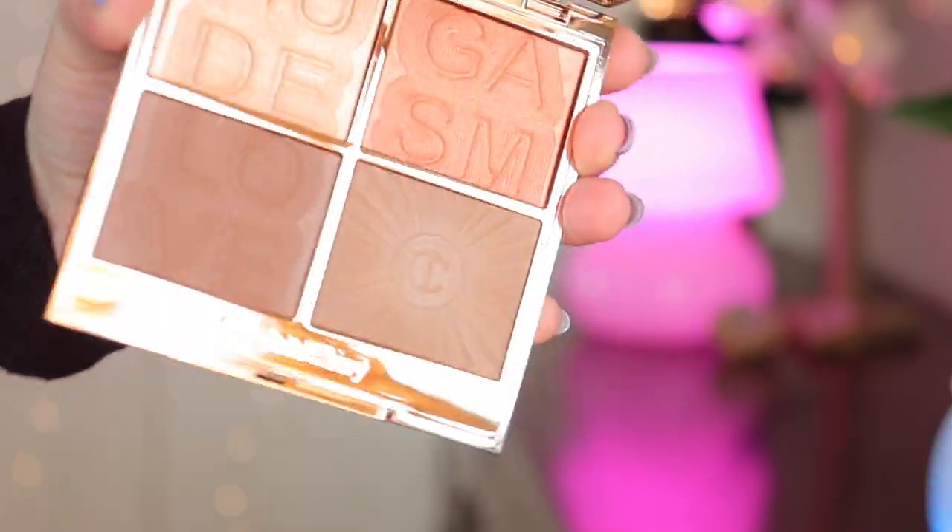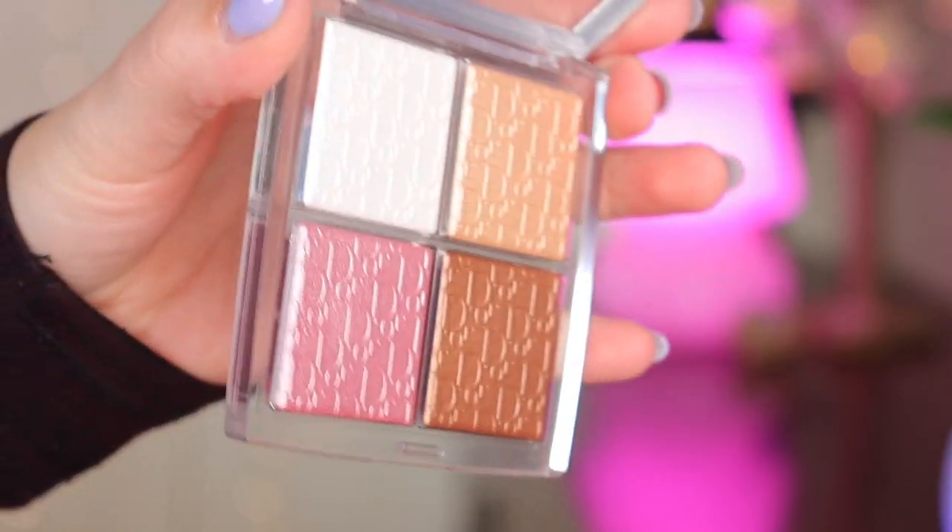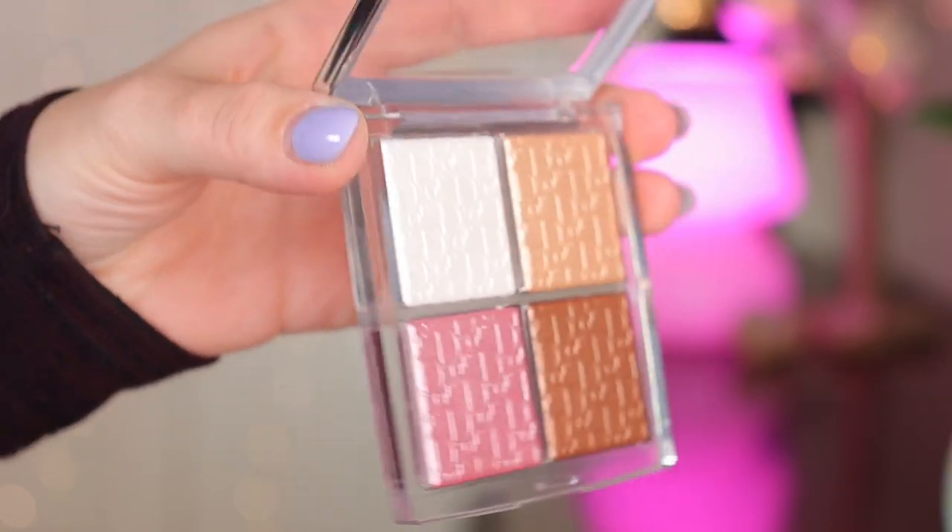Now let's move on to face palettes. I have the Charlotte Tilbury Nudegasm Face Palette for blush and highlighter, and I also have the Dior Backstage Glow Face Palette in the shade Universal. I'm going to go in with these two bronzer shades right now and give myself more glowiness — right away you can see the glowiness it adds. It's just such a beautiful palette.